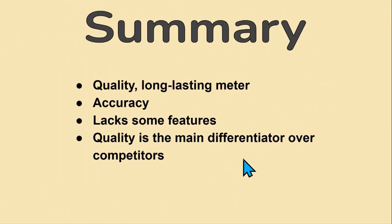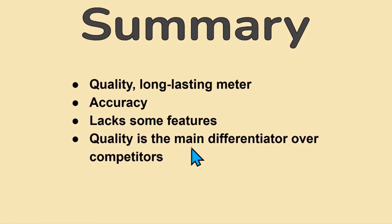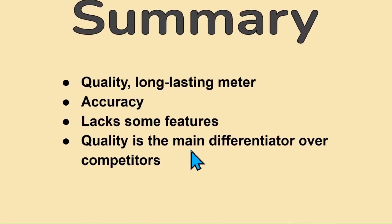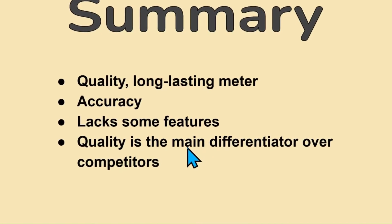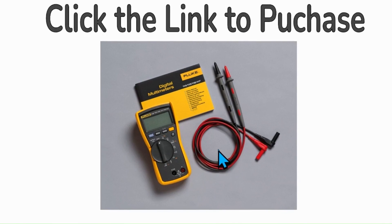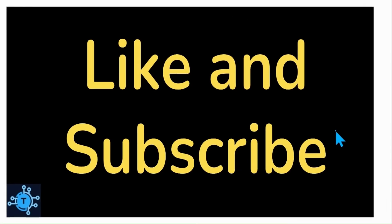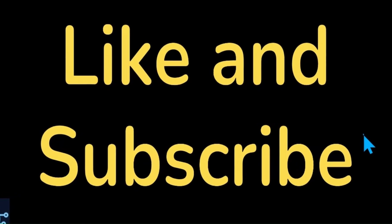In summary, the Fluke 116 has many must-have features for field technicians, is of very good quality and accuracy, and has the feel of durability and longevity. It checks most functional boxes for HVAC and appliance repair. There are competing meters with a more comprehensive feature set at even lower cost, so the Fluke 116's significantly better quality and longevity is, in my opinion, its primary differentiator. Although you can get more bang for the buck with competing multimeters like the Klein CL800, consider how many times you'll have to replace those before your Fluke breaks down. I hope you found this video helpful and informative — if so, please give it a thumbs up and subscribe.